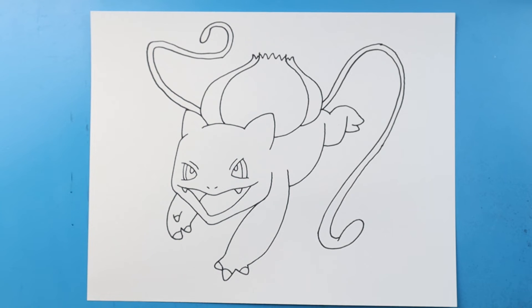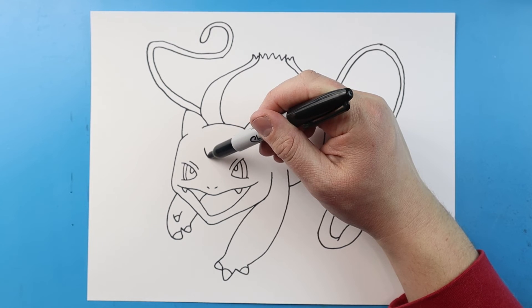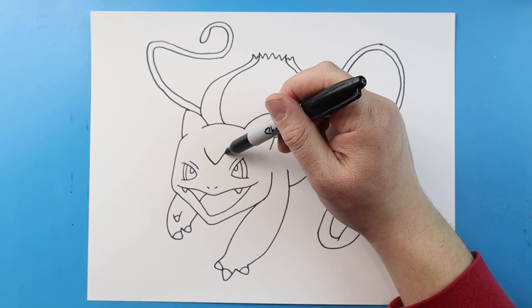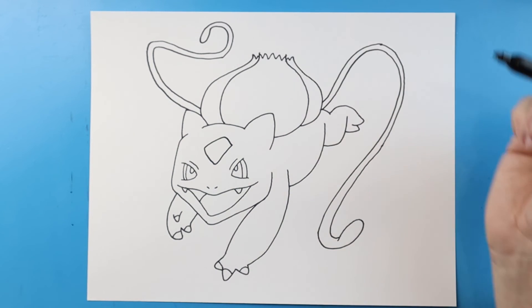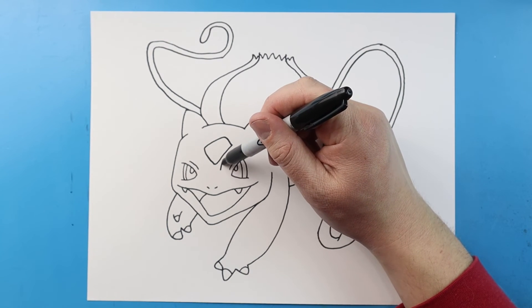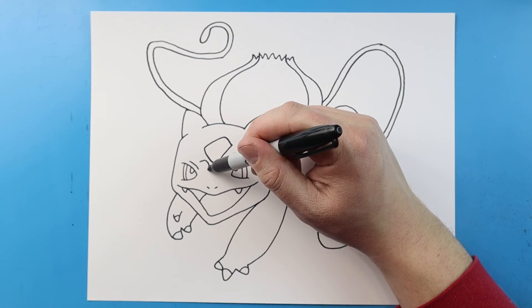Now one of the last things we have to do is add some of Bulbasaur's spots. I'm gonna start right here in the middle — let's begin by making a line that's gonna come down. We're gonna bring a line up, and then over and connect right here. I'm gonna make a little triangle shape and then another one right over here.